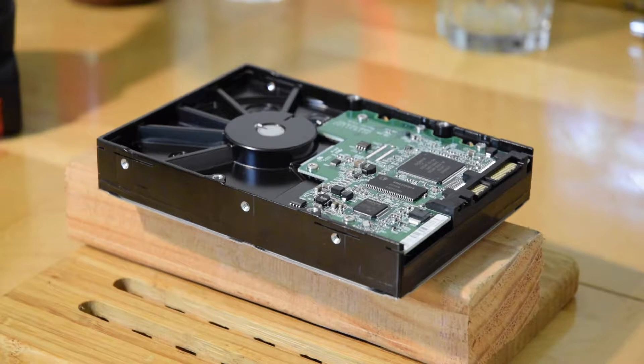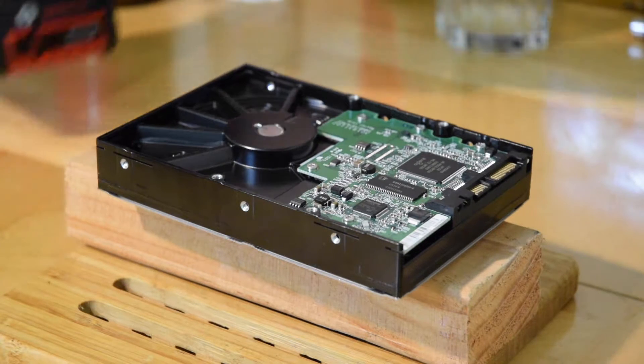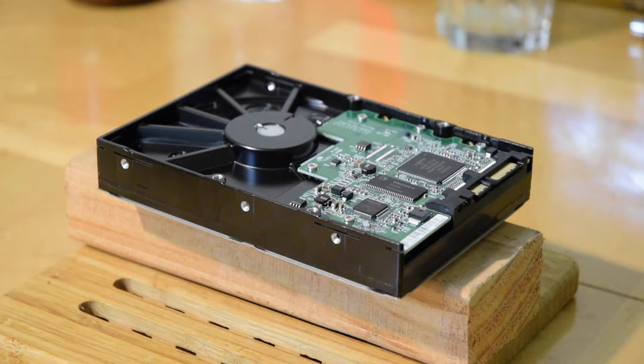To securely dispose of an old hard drive, the best way is to use a drill bit to drill through it, so there will be no data exposed to the public or anybody. Here's what we're going to do.